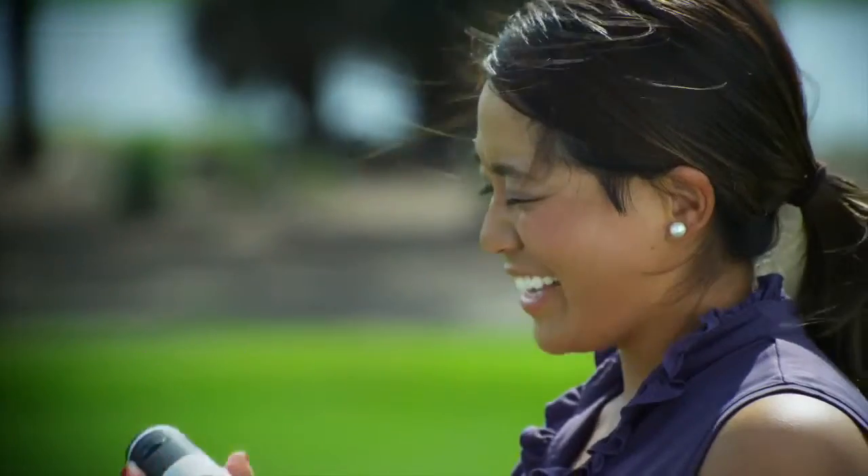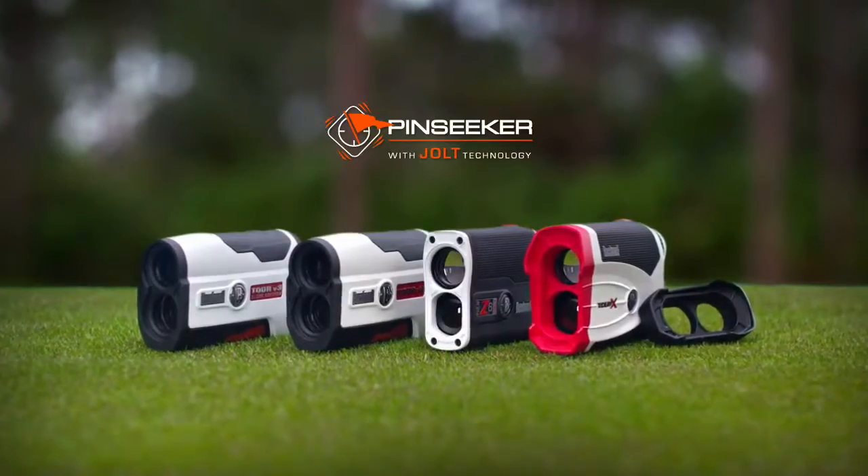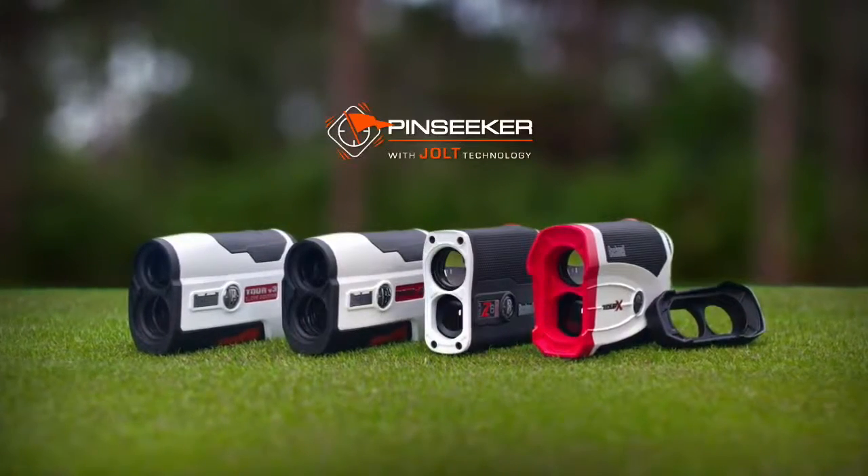This is cool, I so want one of these! Check out the full line of laser rangefinders featuring Pin Seeker Jolt technology by Bushnell.